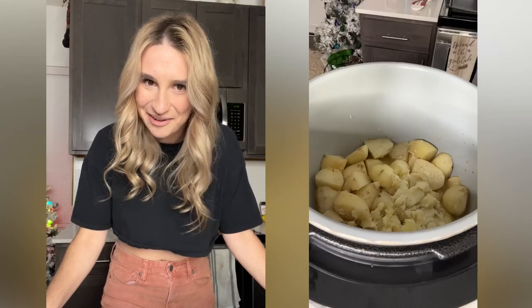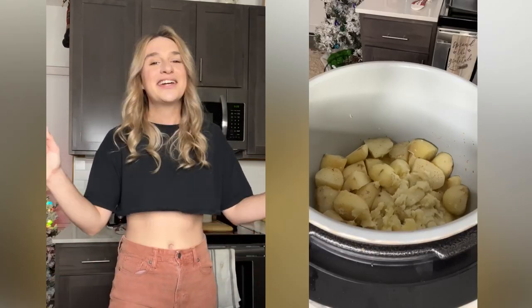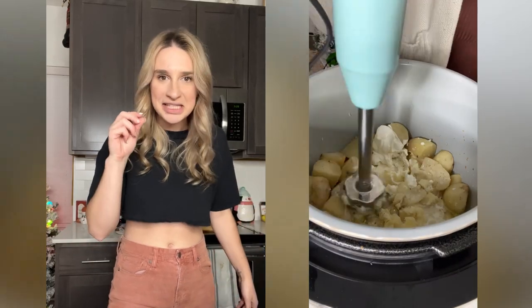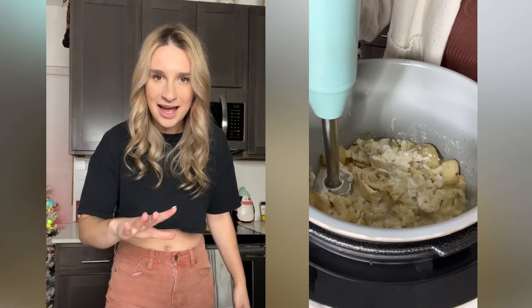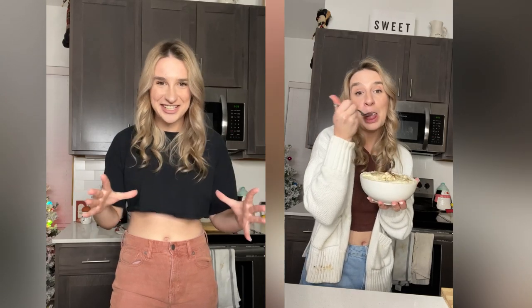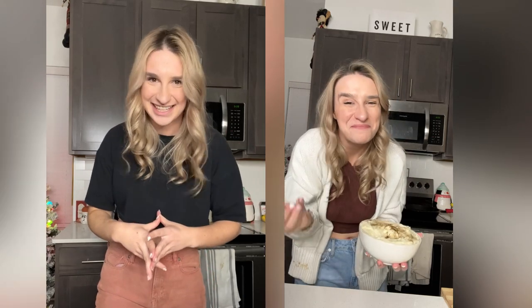Finally, the hour has come — do you remember those slow cooker crockpot mashed potatoes? They're so low maintenance, they're easy to forget. Add in about a third cup of sour cream, a quarter cup of milk, season with salt and pepper, and mash to your desired consistency. Those slow cooker mashed potatoes are so delicious!